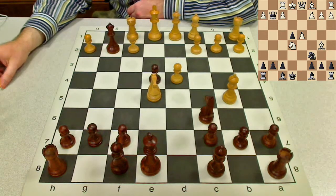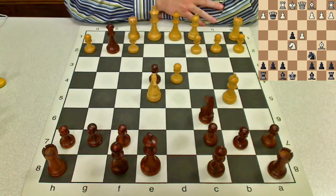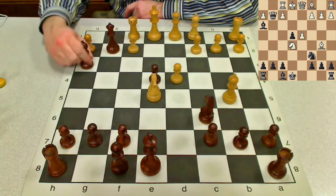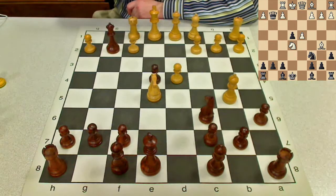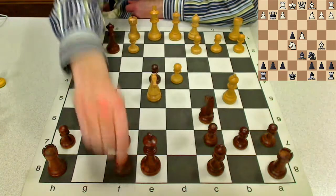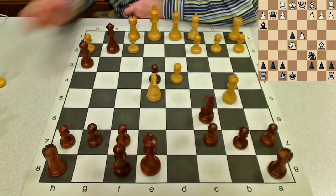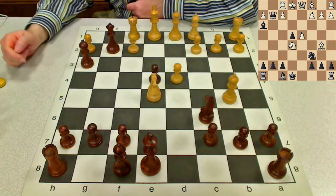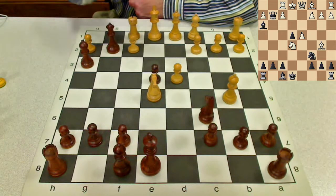Here we'll look at three moves that I think are decent, and we'll look at the variations progressively, building up to the most ambitious move. The first move we'll look at is Bishop to h3. This is one of the major ideas for Black. We'll also look at a6, another good idea. And lastly, the most ambitious: Bishop to d6. So let's start with Bh3.